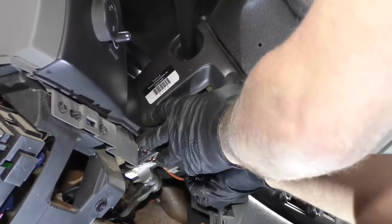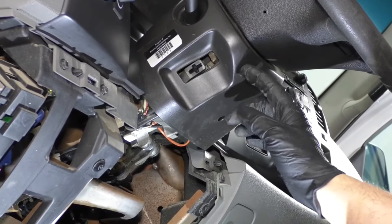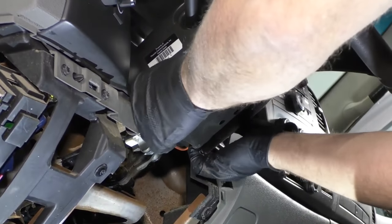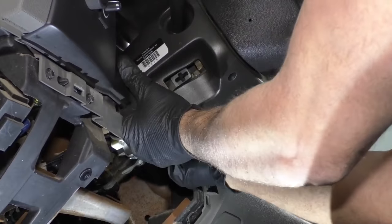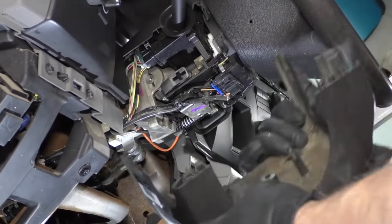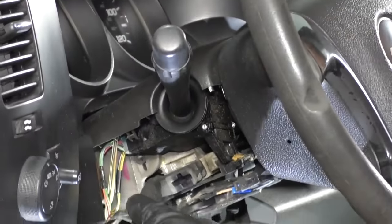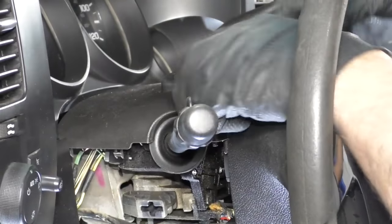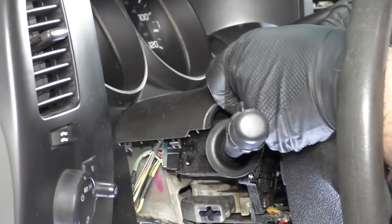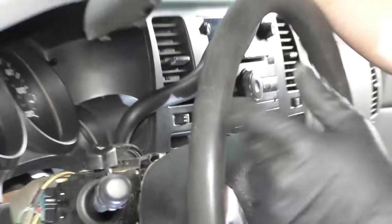Now I'm going to grab this panel and pull it down. Sometimes there are screws that hold this lower steering column cover on, but this vehicle doesn't have screws, so just grab it and pull it straight down. Now I want to take the upper cover off. I'm just going to adjust the steering wheel down, push back on that adjuster, and then grab the cover and just slide it right up.